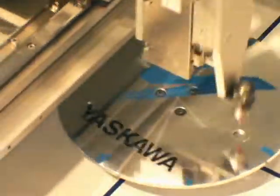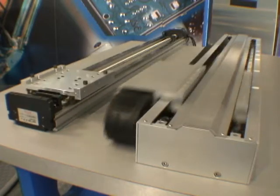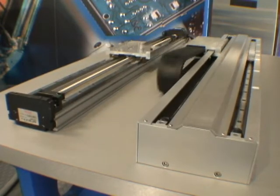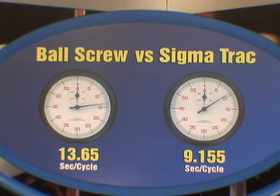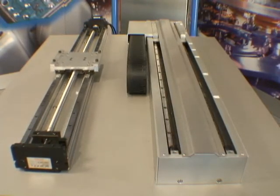Speeds up to 5 meters per second and acceleration up to 5 g's are possible. Here, a ball screw assembly and Sigma Track execute the same point-to-point repeatable machine cycle. Sigma Track enjoys an obvious speed and acceleration advantage over the ball screw system. In this particular configuration, every time the ball screw completes 2 machine cycles, the Sigma Track has completed 3.